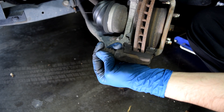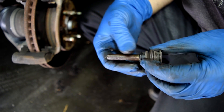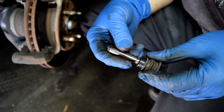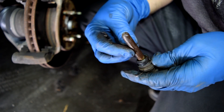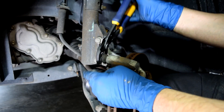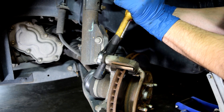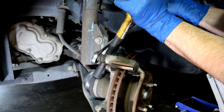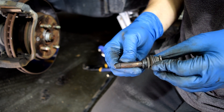I'm going to remove the bottom slide pin first and take a closer look. For starters, there's hardly any grease on this, and what little there is, it's somewhat dry — it just looks like they didn't grease these up properly. Now let's take the top one off. Again, dry.